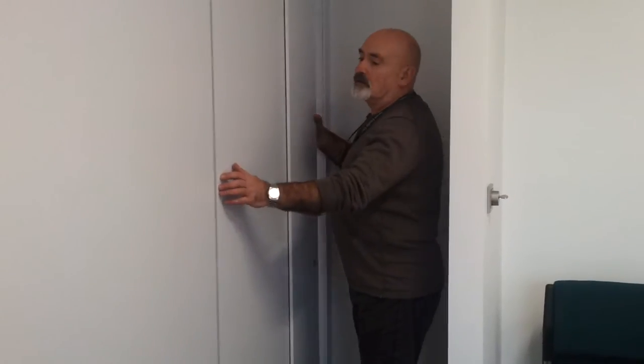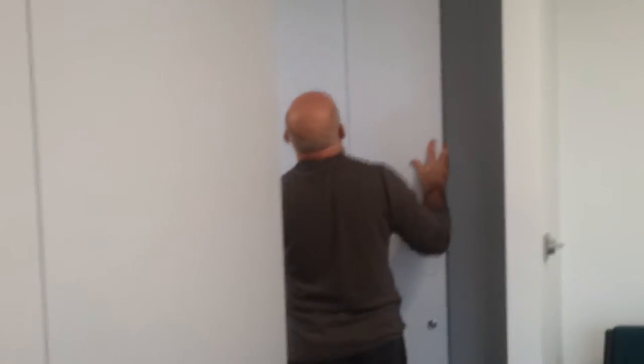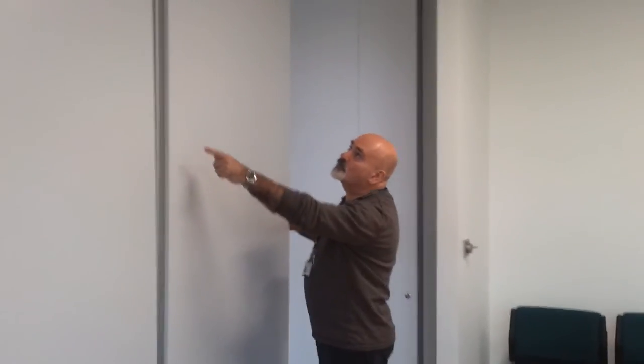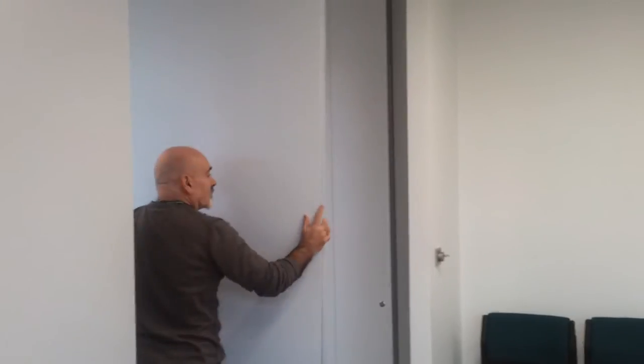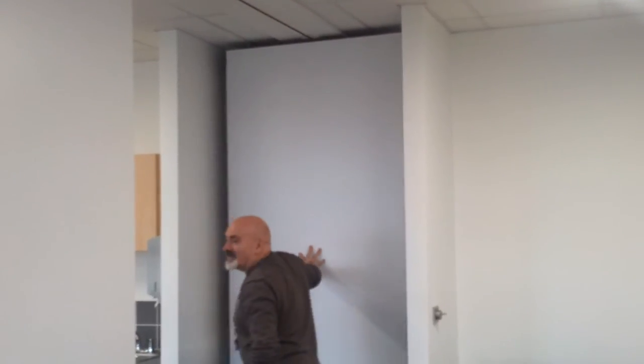Once it's done that, you can pull the panel, twist it around and push it back against the wall. And then the same with the others. As soon as you've pulled it away, it'll unlock — twist it around 90 degrees and push the panel against the wall. You see how easy it is if you do that simple thing.